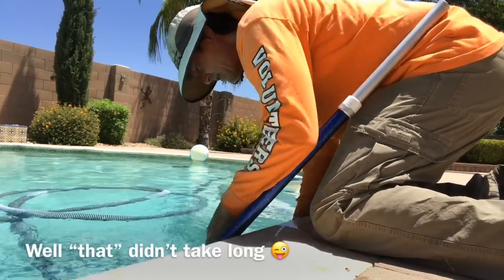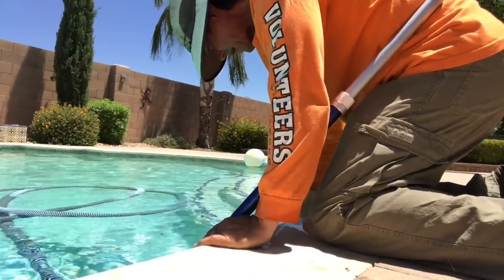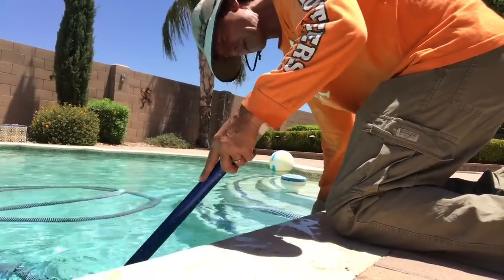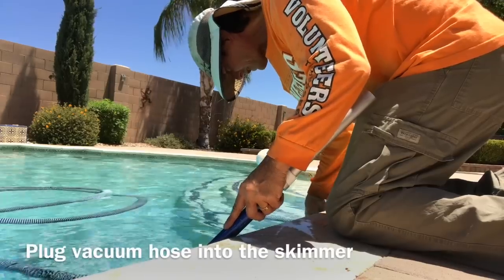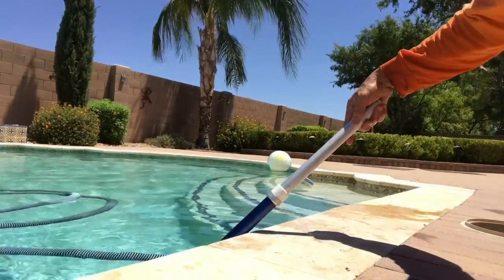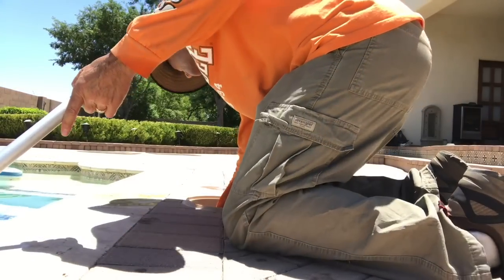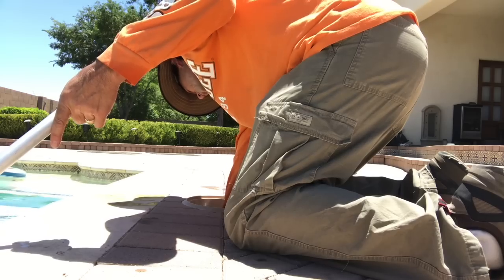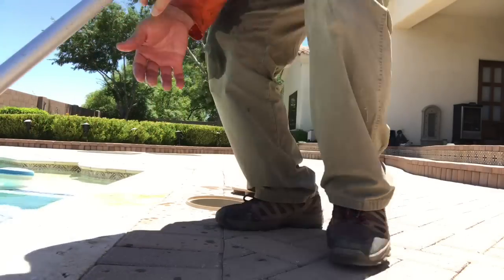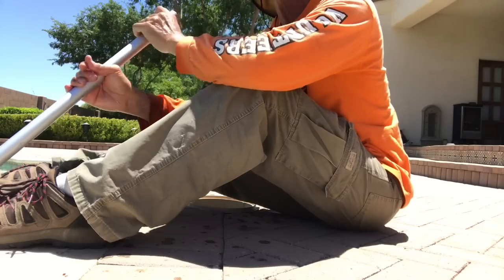The hose is now filled with water. I'm right next to the skimmer, so I'm just going to find the opening of the skimmer and feed the hose end through from the pool into the skimmer. Then I just plug this end into that hole in the skimmer that we identified as the suction. Now I've got suction to my vacuum and I can vacuum my pool.